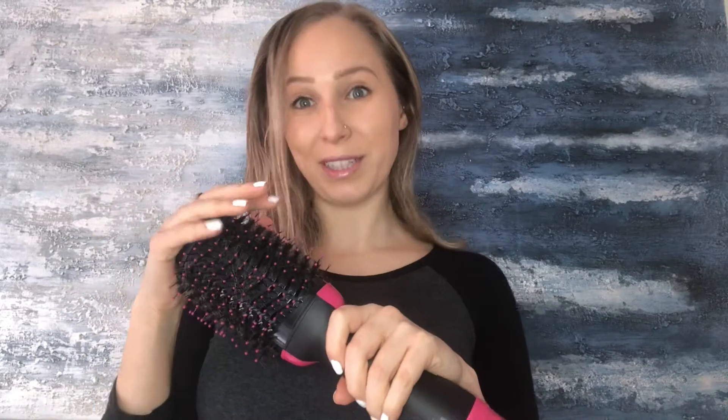I got this new blow dryer — it's a comb with a blow dryer built in, which is really neat. If I'm going more for a blow-dried look I will section my hair, but since I'm just looking for a quick dry I'm just gonna brush it through. It really only takes a couple of minutes, especially with my hair being so short.